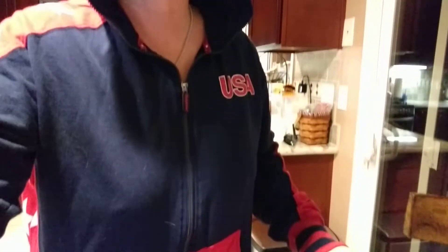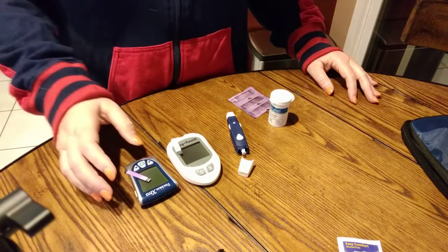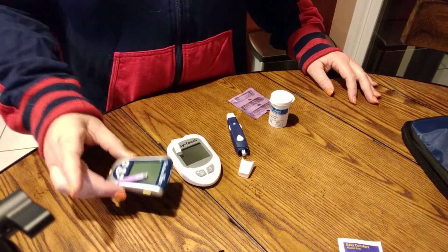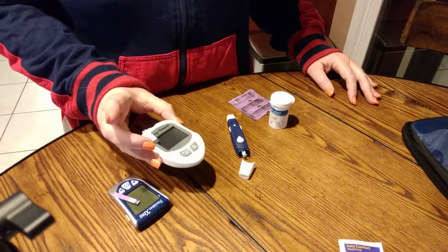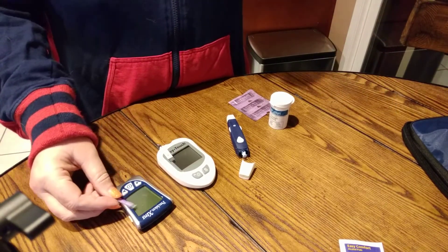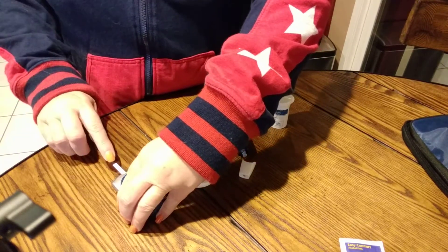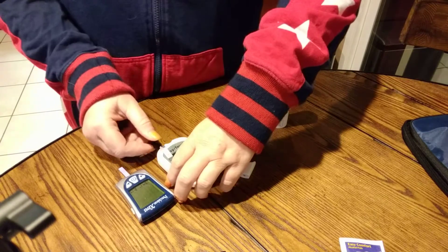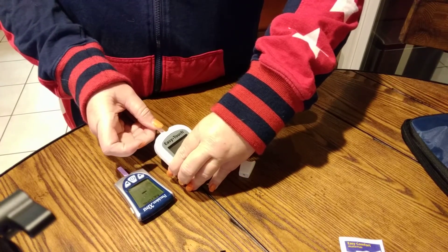So I went ahead and bought — let me show you what I got here. What we have here is a meter that will measure my ketones, and this is a glucometer. These are the little test strips — pretty simple. You just put them in the end, and the little white part shows where the blood will go. If you're squeamish, you probably are not going to want to watch this.